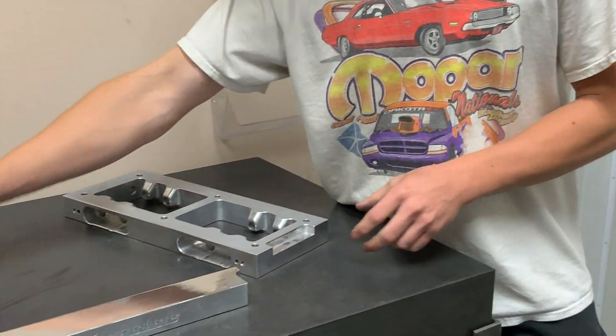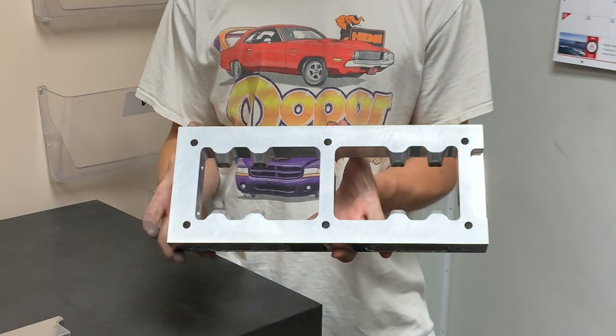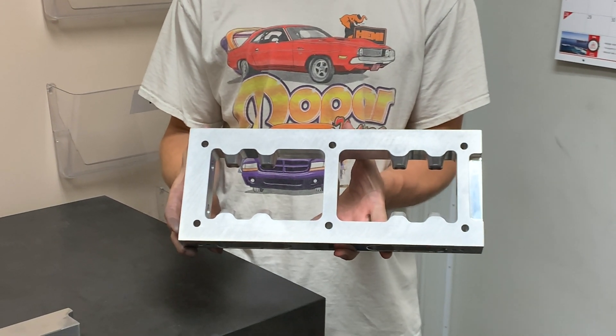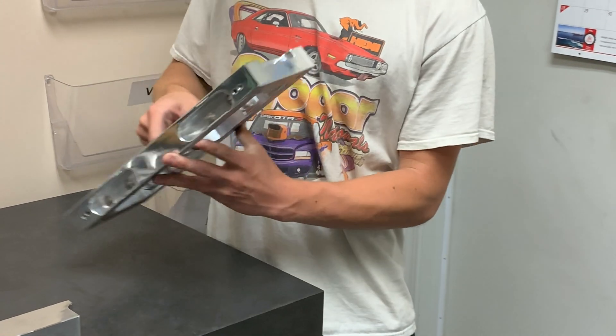Our second option is a plate that is going to maintain the same bolt pattern as the top of your blower, so if you want to do say an injector hat or a stack injection or something like that, this is going to be your guy. Again, pocket for clearance.